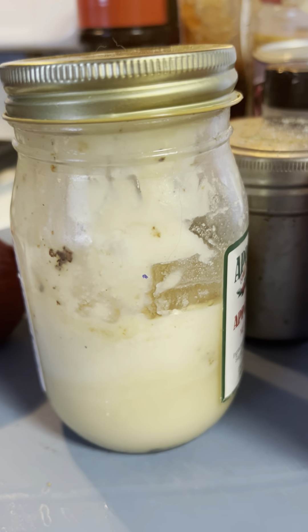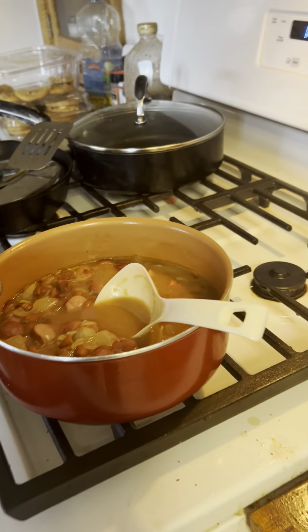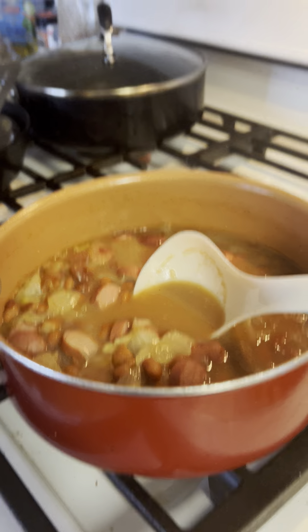This is my bacon grease I saved. And this is one onion. And I use about a half a pound, or half a package, of Oscar Mayer weenies — the originals.